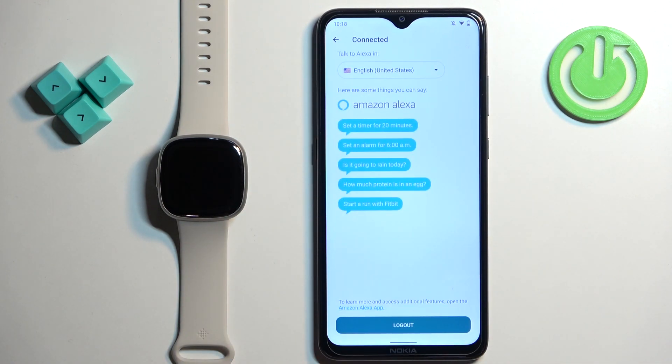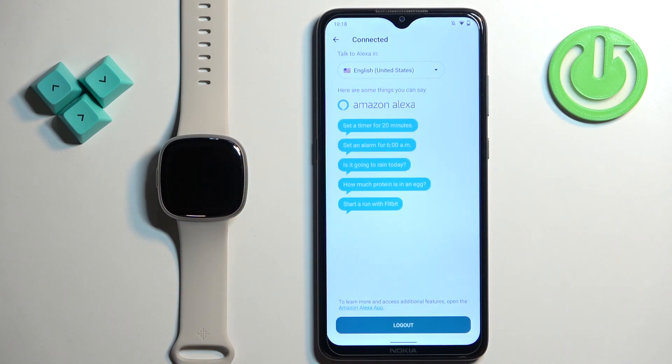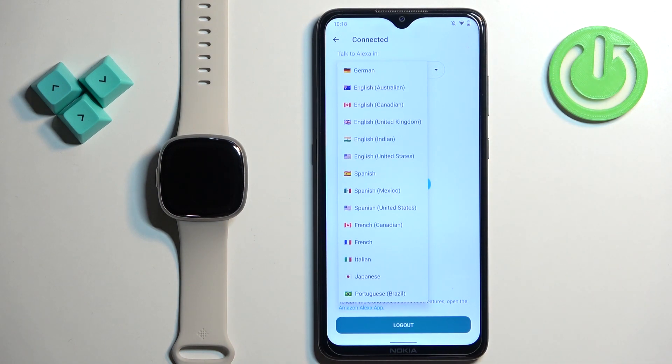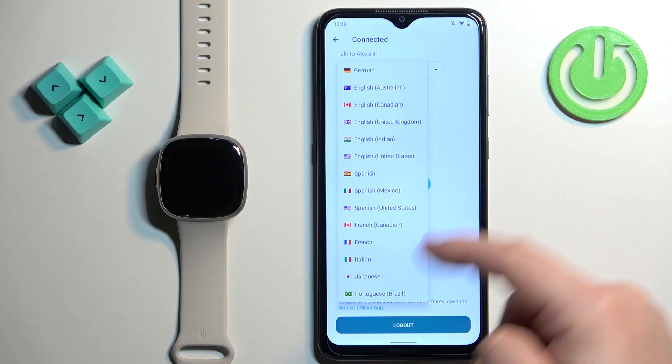As you can see, Amazon Alexa is activated — you can tell because it says 'connected' and you also have the logout option at the bottom. We also have an option called 'Talk to Alexa in.' If you want to change the language for Alexa, tap on this window to open the drop-down menu and select the language you would like to use.